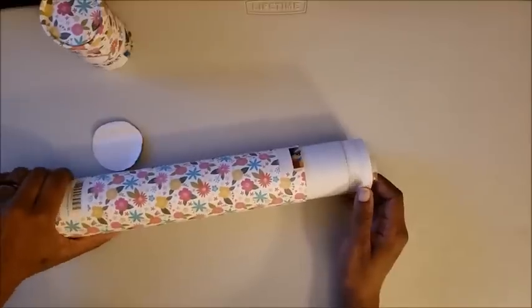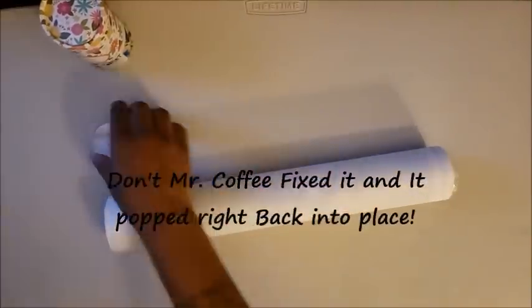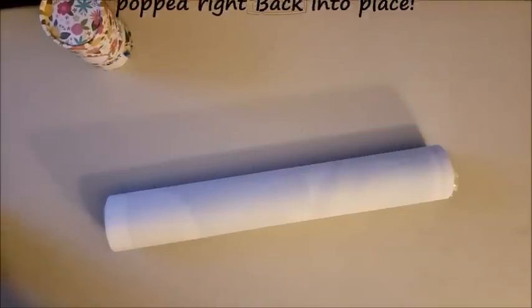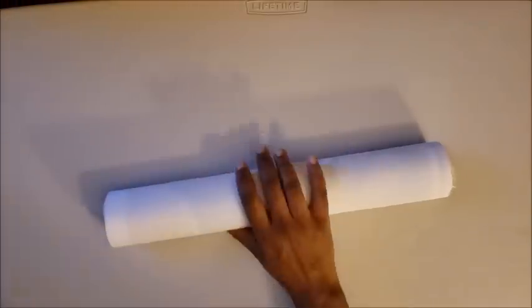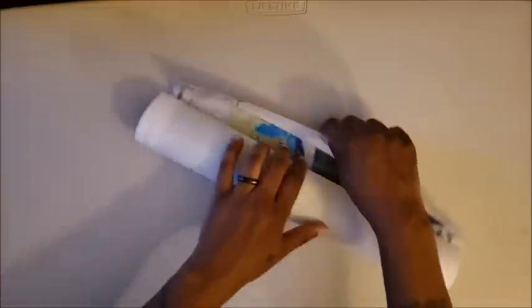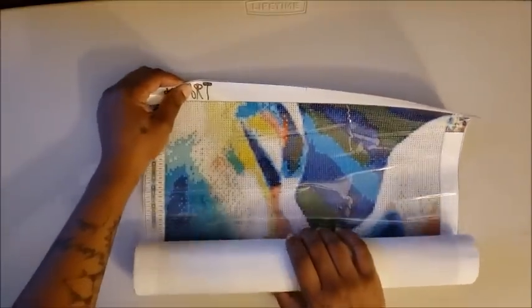We're going to take this part off — it just twists off. Kind of bummed that it was messed up, but I'll have Mr. Coffee fix that for me since I keep them in the tube until I'm ready to work on them. So this is how the diamond painting came — Cotard at the big top, like the last time.